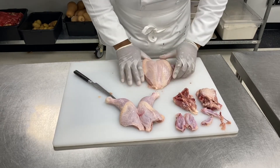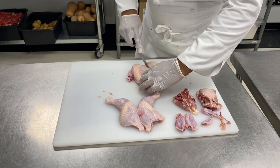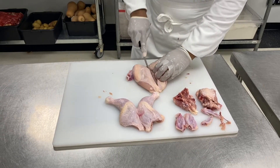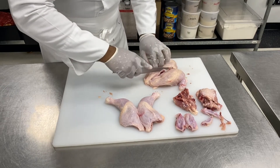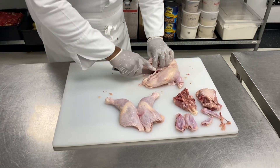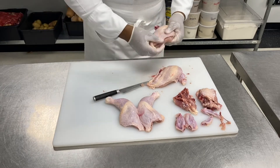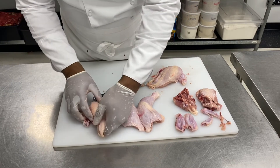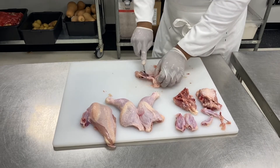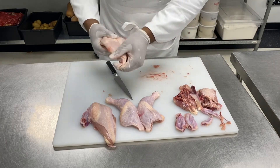Now I've got what we call double breasts. I'm going to go on top of the sternum, on each side, and simply cut through like this. Now I've got one breast. Remove the sternum totally — keep it for the stock — and there's the second breast.